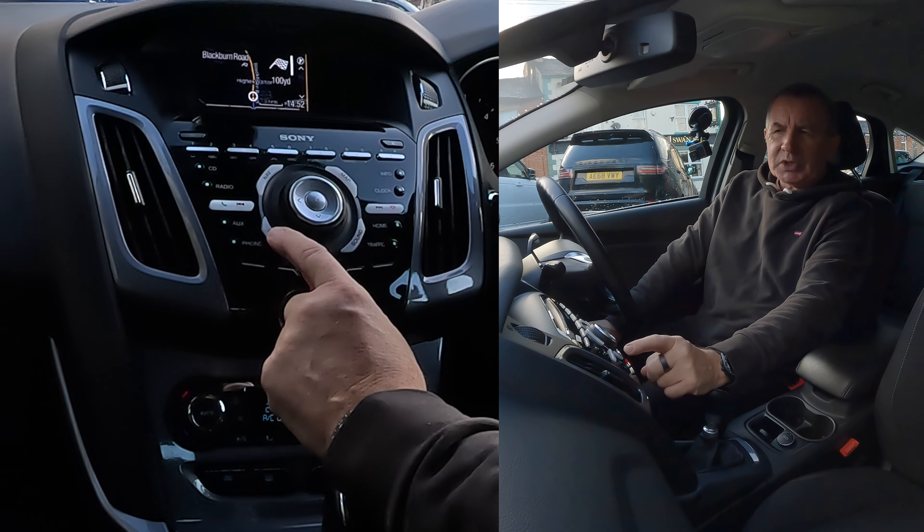Going back to the tuner, you've got Auxiliary here. Click Auxiliary - no USB device - click it again and it's gone to USB. That's actually an audiobook playing on my phone - the new Harry Bosch audiobook. Click Play on here and turn it up on both controls - and that's how you stream audio.